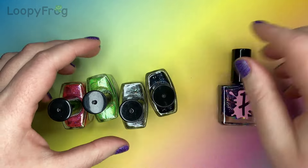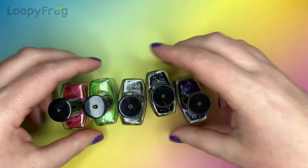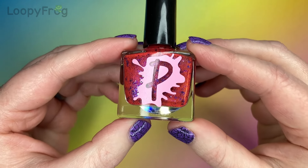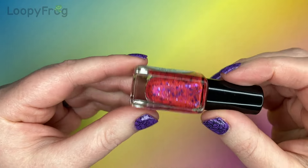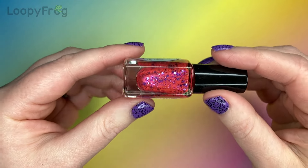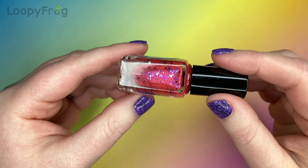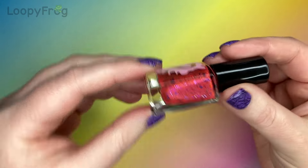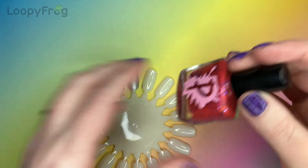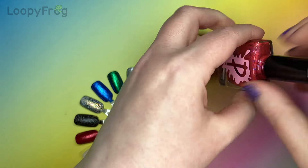They all have sort of slang names and it's all fun. I'm going to put these to one side so we can do some swatching and just have some fun already. The first one is called Bussin and it's this pink — well, it's like a very reddish pink with bronze to gold shimmer and these really fun purple glitters.